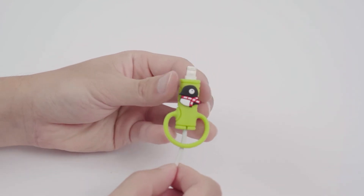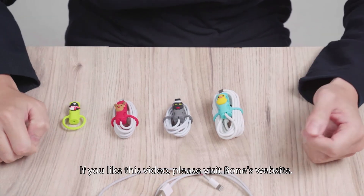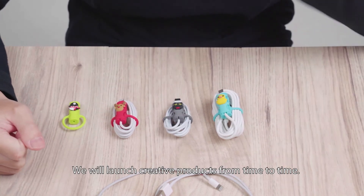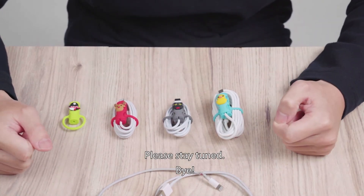Done! If you liked this video, please visit Bone's website. We will launch creative products from time to time. Please stay tuned. Bye! Bone makes you different.